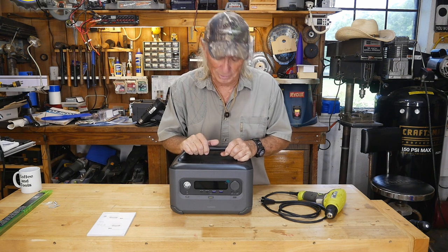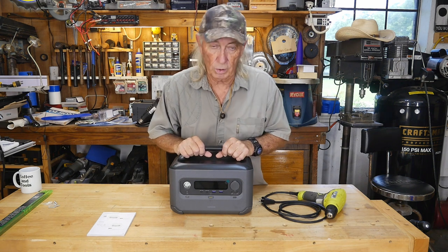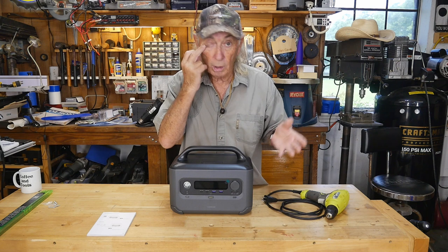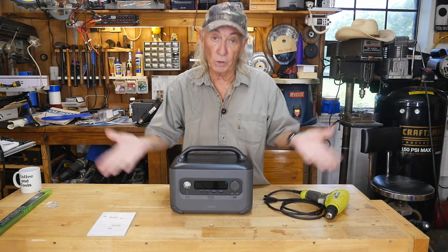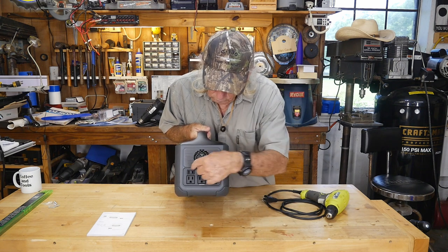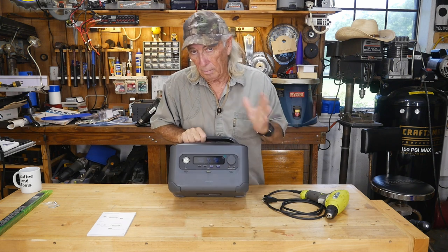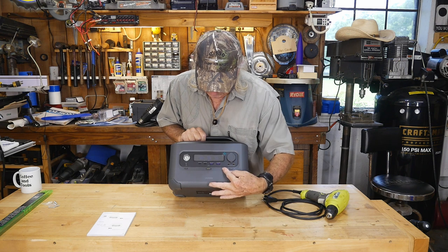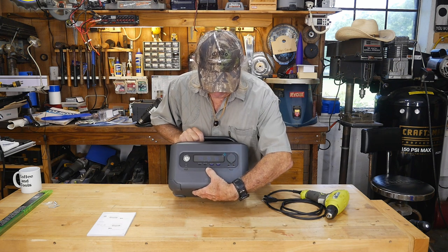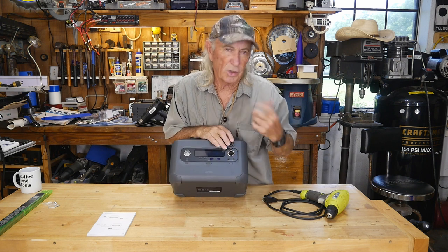It's marketed for camping and RVing, but if you need to work remote and run a drill, small saw, charge batteries, your phone, or laptop, and have extra lighting — this will do it all. Look at the output: three full-size grounded AC outlets plus two more, five total, with a switch to turn them on or off so you're not running the inverter unnecessarily. There are also USB ports up front, a power button, a light, and a cigarette lighter plug.